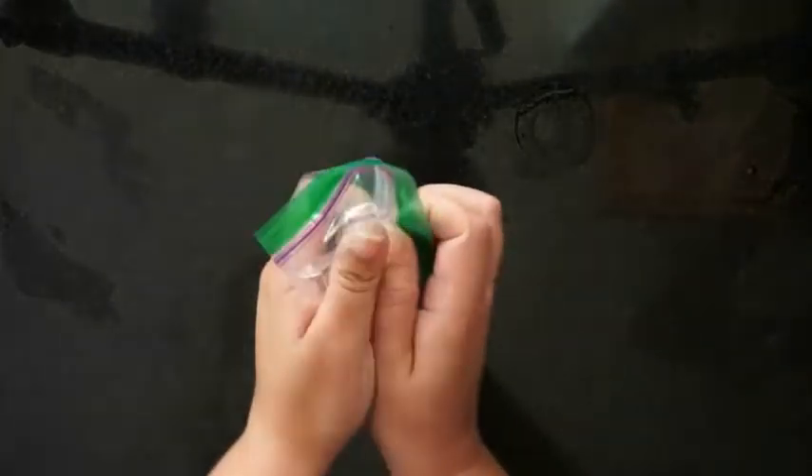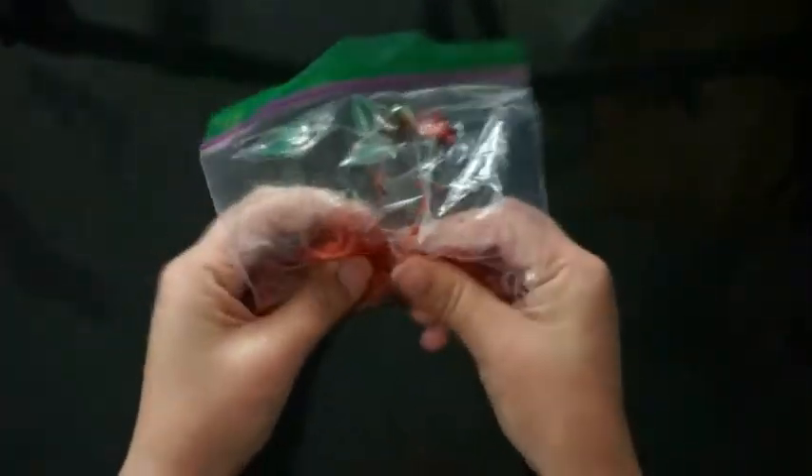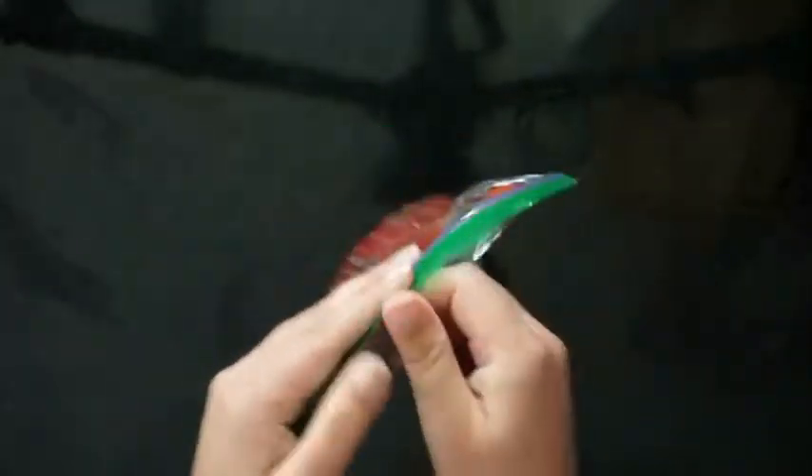We're going to take your one to two strawberries and put them in the zipper bag, crush it up, take all the air out of it, and then squish them as much as possible. Try to get all those pieces broken up.